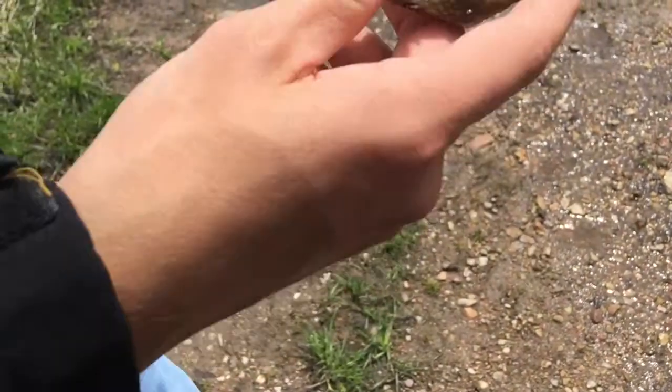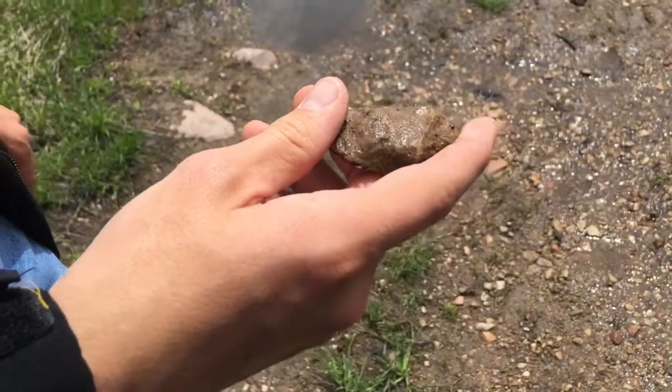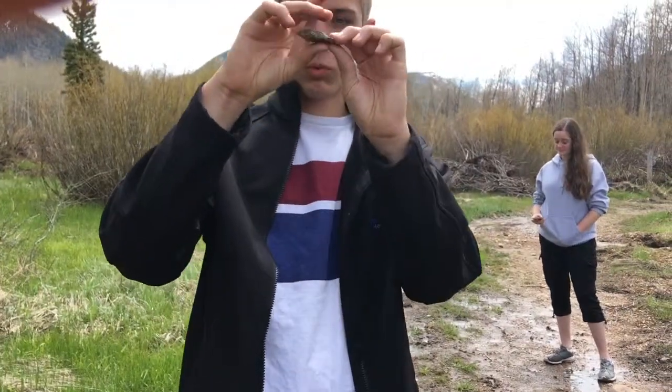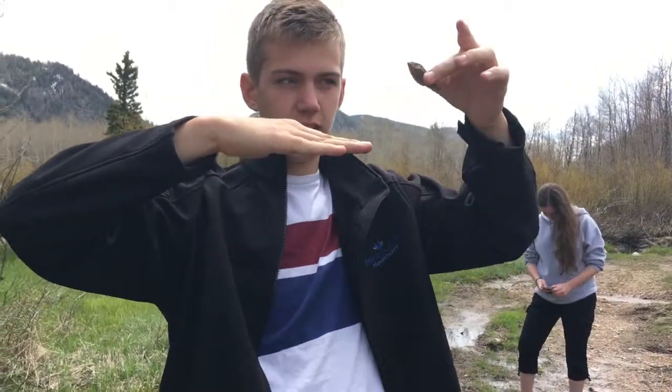This is a perfect rock for skipping. When you throw it, you have to make sure it's spinning like this. So then when it hits the water, the flatness — here's the water, here's the flatness — it hits it, and it goes. That's a skip.